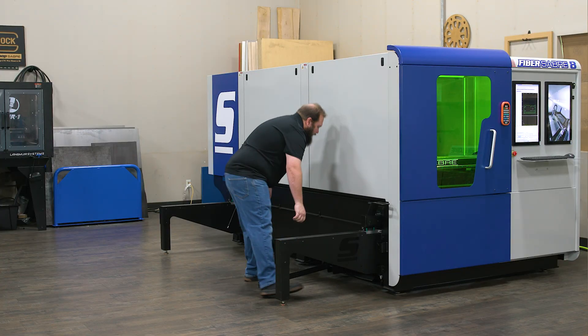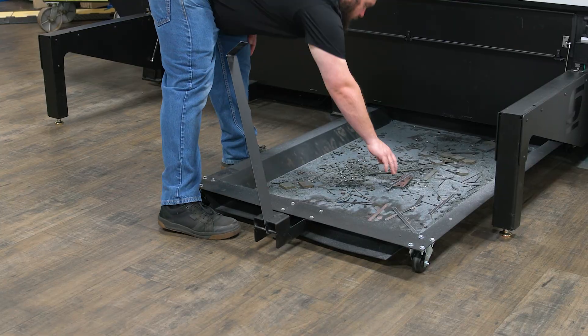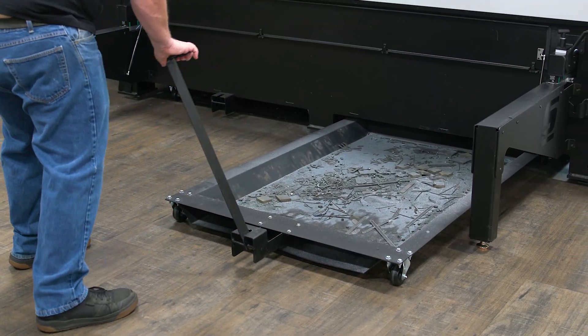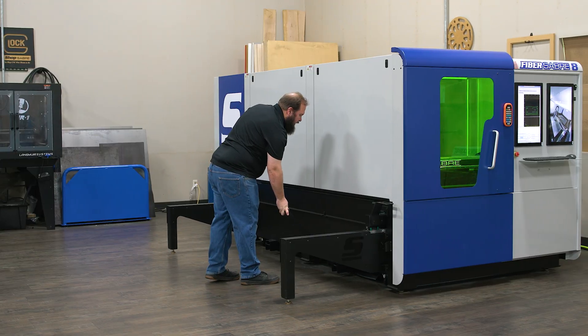You can even retrieve your parts by hand. But what happens when the smaller parts fall through the table? We've got that covered as well. There's an easy pullout drawer which allows you to retrieve your smaller parts that fall through, and it makes cleaning the machine much easier as you perform your routine maintenance.